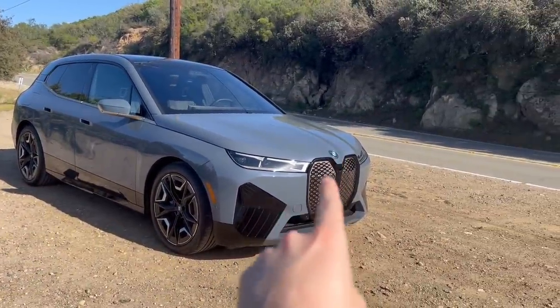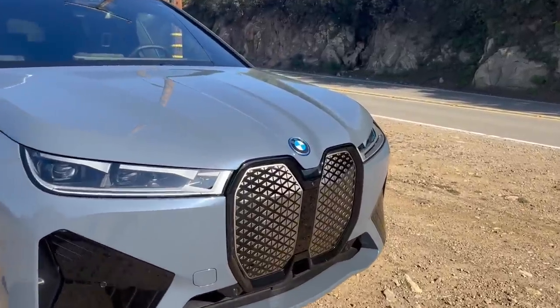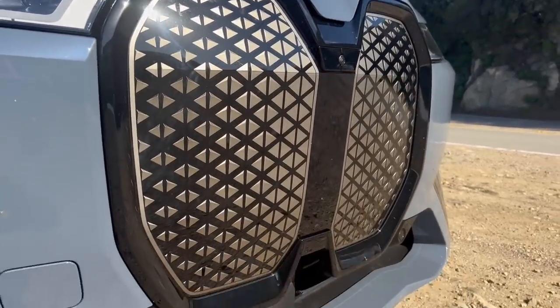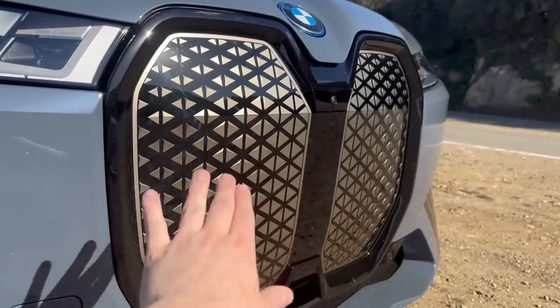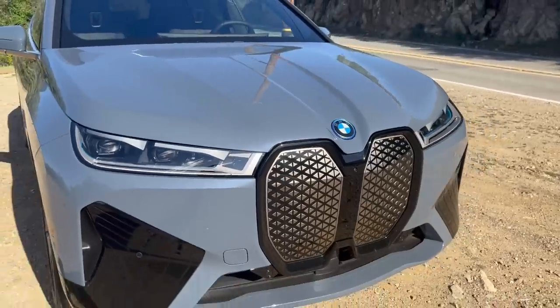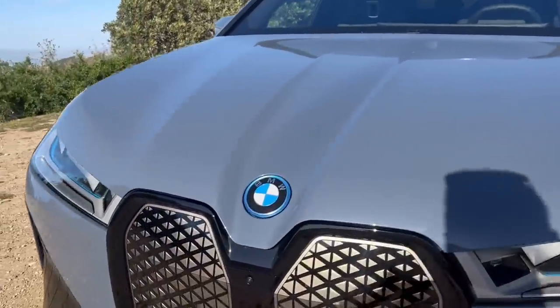While the looks are a bit controversial, the front grille has a really cool feature. It actually has a thin layer of polyurethane that is a self-healing film. So if you get rock chips or scratches in the front grille area, it'll actually heal itself over the course of 24 hours at room temperature. Now if you use a heat gun, it'll heal itself within five minutes.